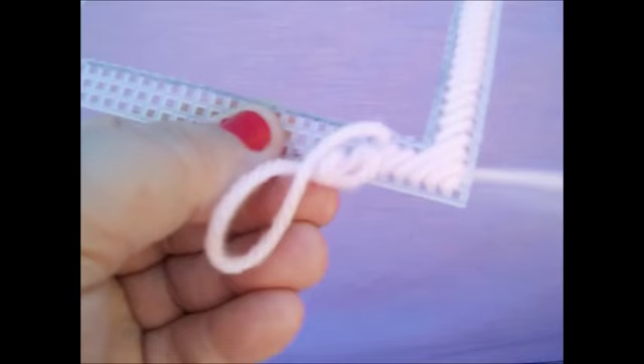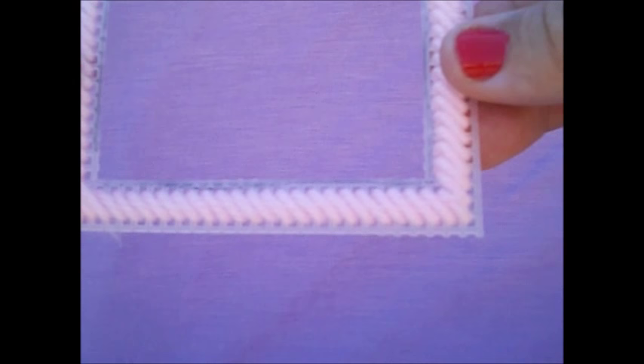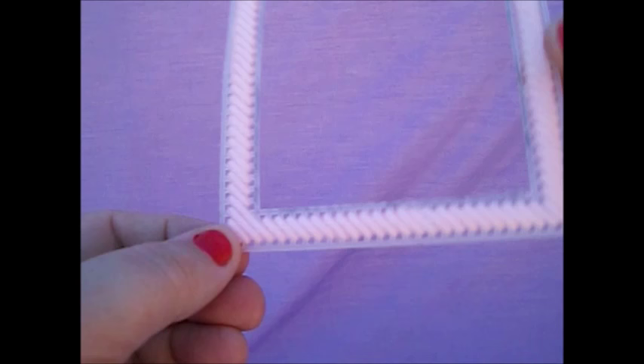That's basically what you're going to do all the way around this frame. And if you notice, the corners are different. That's why I said earlier that when you're going diagonal, the two corners opposite each other will be different.